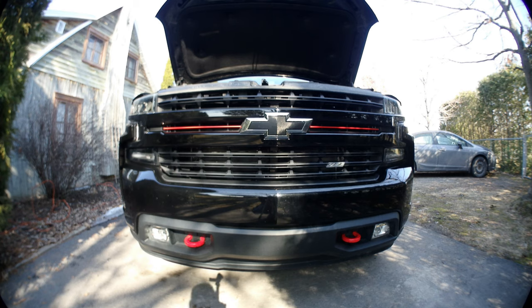I'll put the link to these turn signal LED lights for GM and Chevy. If you like what you saw, give it a thumbs up. Maybe you can leave a comment, share this with your friends, and don't forget to subscribe. Thanks for watching.